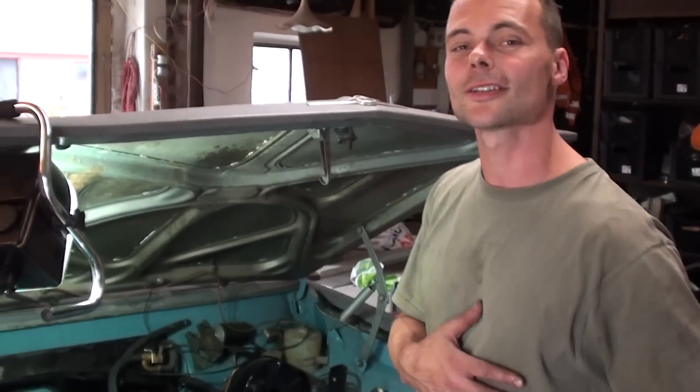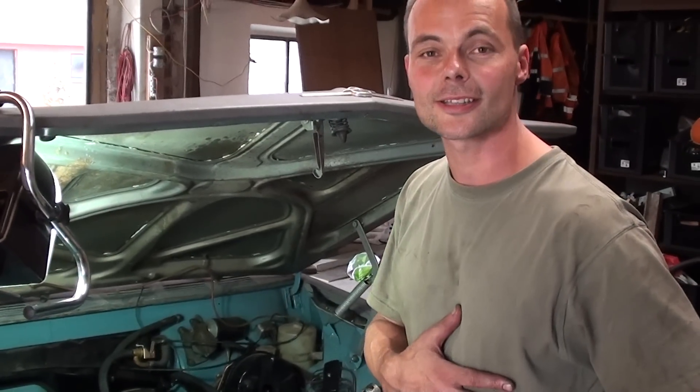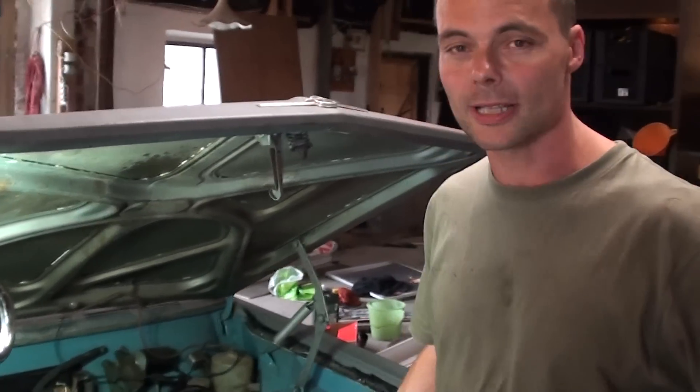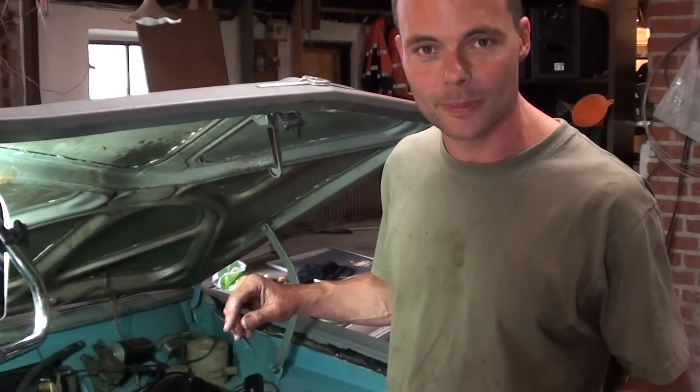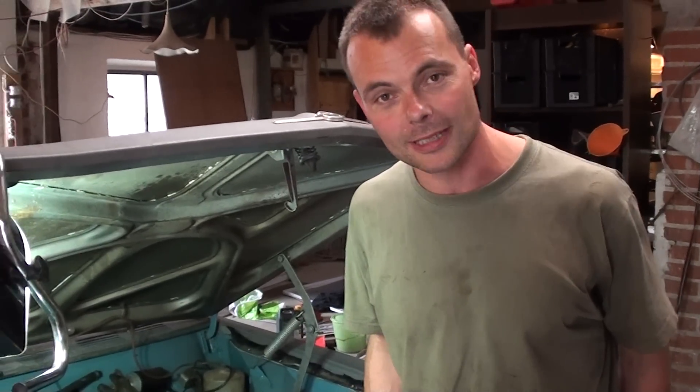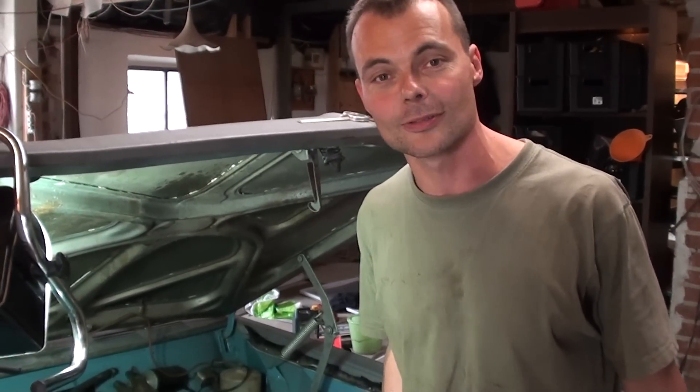Now I'm going to start the engine so you can hear the sound of it. It is not properly adjusted yet — I just started it up today for the first time, so everything is shaking a little bit and making noises, but it will give you an idea of how it works.